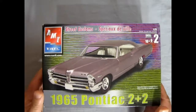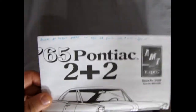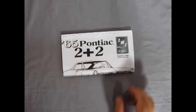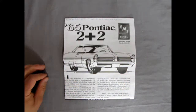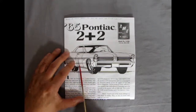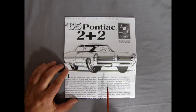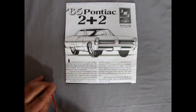So let's move the Bonneville out of the way and get back to our Pontiac 2 Plus 2 kit, where I will remove the lid and show you the instructions inside. Once we see the instructions we'll take a look at our plastic parts. Now I'll unfold this — you can see the nice artwork. You can actually copy this and give it to your kids to color in, or color it yourself to get some ideas of your upcoming paint job.